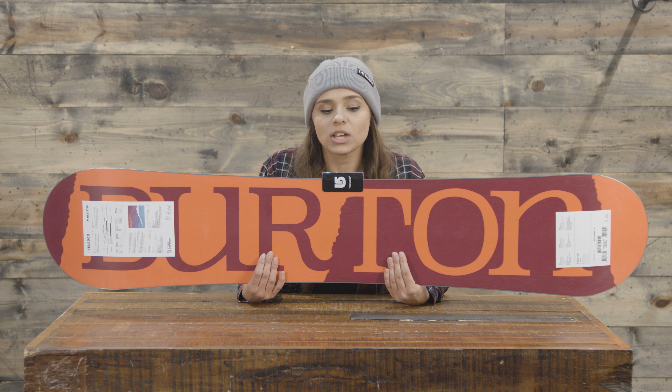If you have any issues with this board, you have a three-year warranty through Burton and you can contact the manufacturer within three years for any manufacturer defects. You can find the 2018 Burton Feelgood Women's Snowboard at thehouse.com.